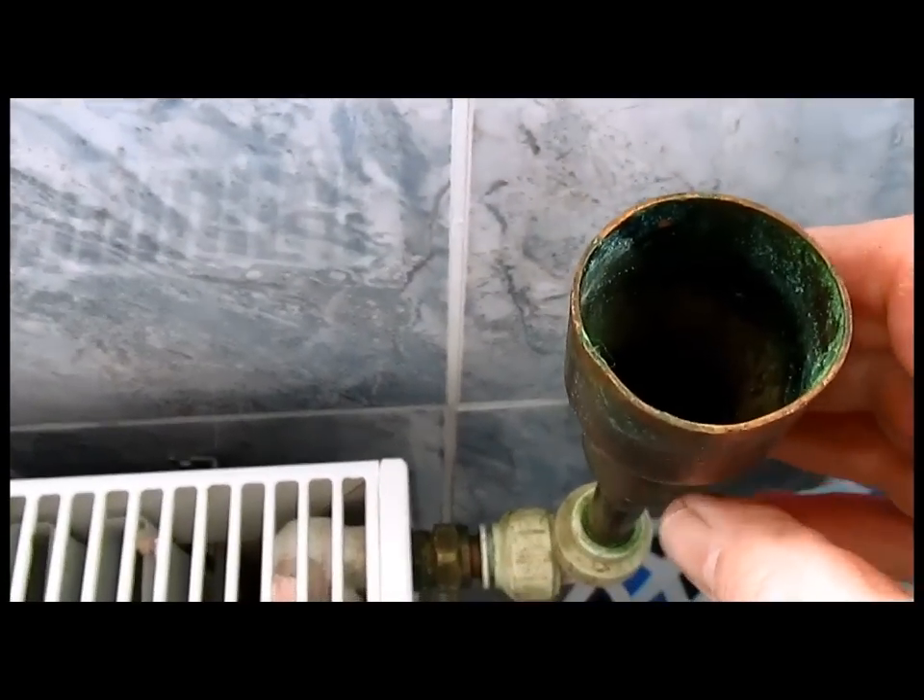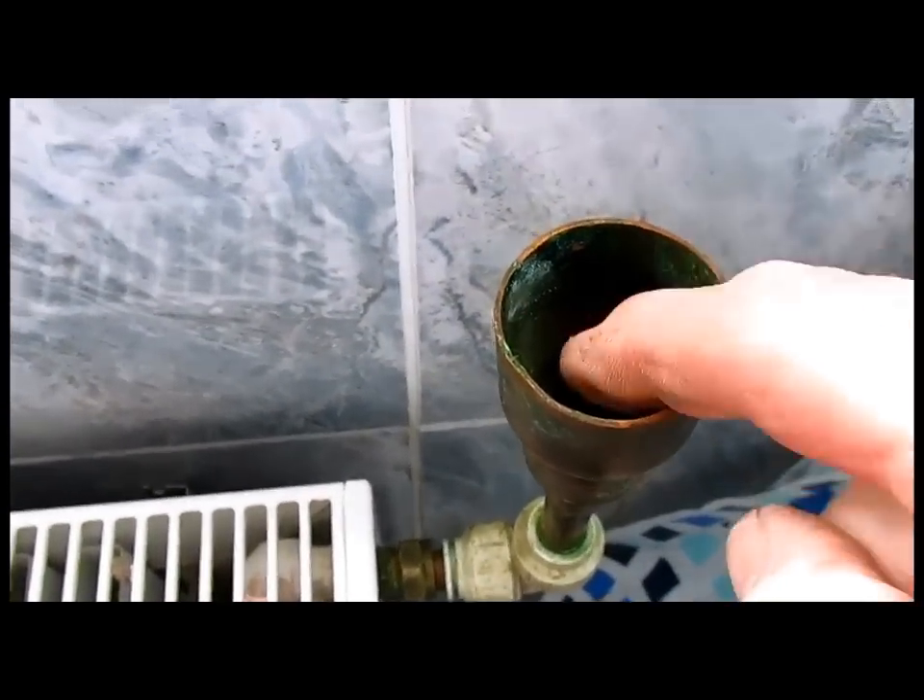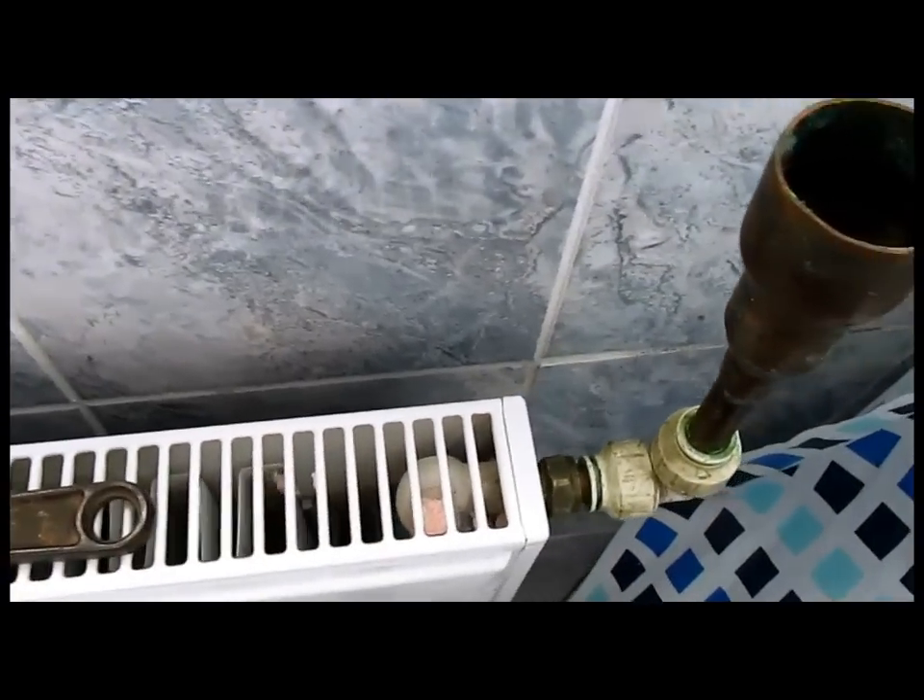That's good and tight. Now what we've got to do is pour it in. Before we pour that in, you need to make sure that you've closed the drain off.